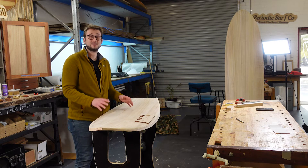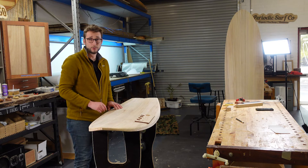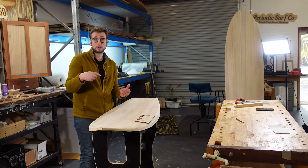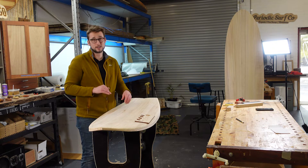Now ideally you'll be working on a pair of sawhorses so that you have free access all the way around your board, but if you haven't got that you can easily do it on your workbench — just roll up a couple of towels and put them under the board to stop it from wanting to rock around and get away from you.